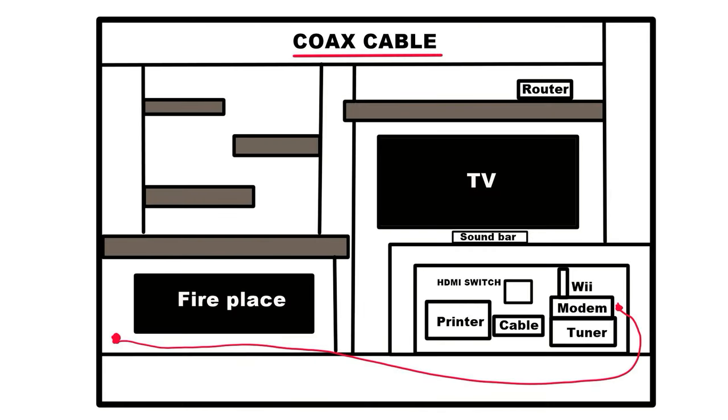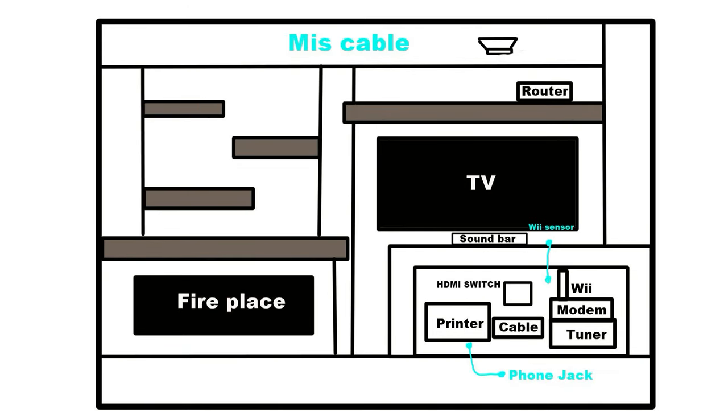The coax cable — mine happened to connect to the wall all the way to the left. Now here are miscellaneous cables — the Wii phone jack. Here's a perfect example of why the hole is a better option: the Wii sensor is a hard wire that plugs into the Wii. I hooked the sensor to the bottom of the TV, then ran the wire down the hole to the Wii.